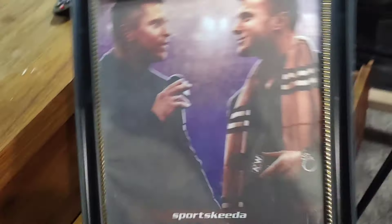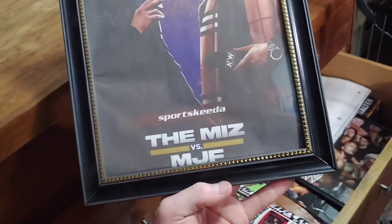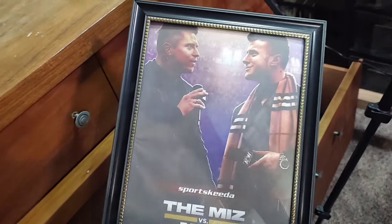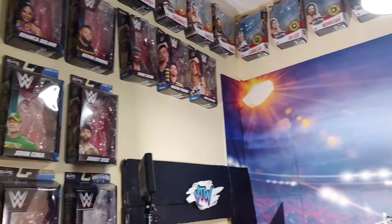Right here I made this poster — I saw it online and thought I had to make it myself. It's the Miz versus MJF and I think it's pretty dope. It took up a lot of ink on my printer but it's worth it. I don't really put it on display, but that's my big drawer. I already showed you my boxes up here.